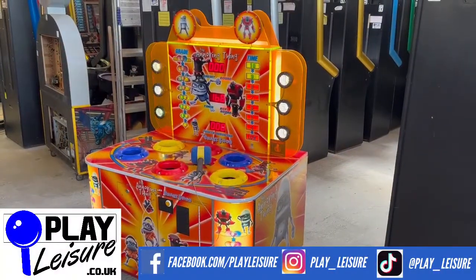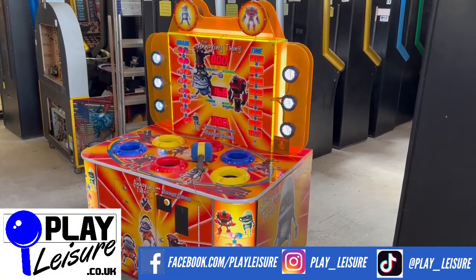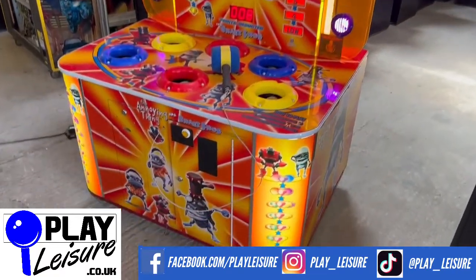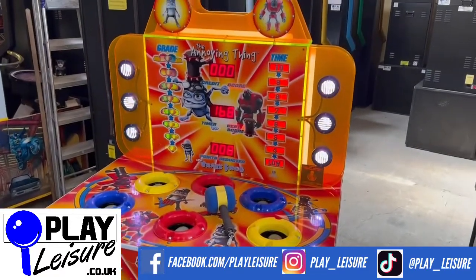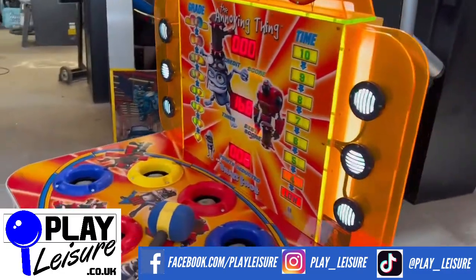Hello people and welcome to the Play Leisure North Depot for another new arrivals video. Today we have the annoying thing - yes, it is Crazy Frog. He's back in the house in this fantastic hammer game version. I'm sure you've seen these types of games before. You smash the characters on the head as they jump up and you win points as and when you do so.